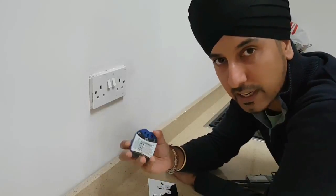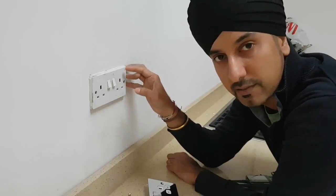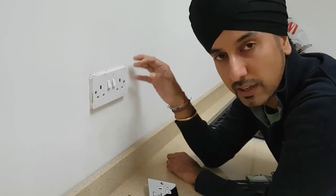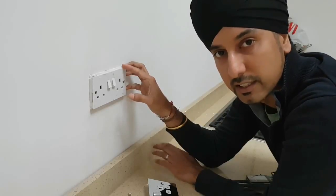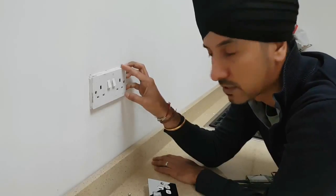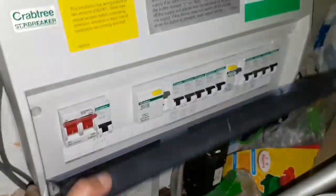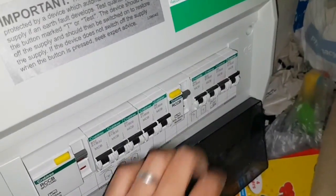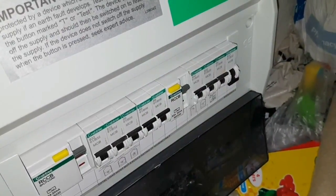Now we know it's been wired correctly. The next thing to do is to make sure that power coming to the socket has been isolated from the mains, and you do that via the main fuse board. So this is the main fuse board — you just locate the kitchen ring circuit, which is the 32 amp, and simply trip that switch to isolate the socket.